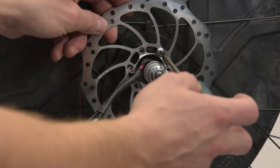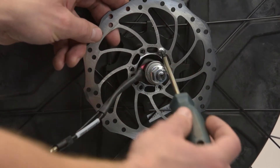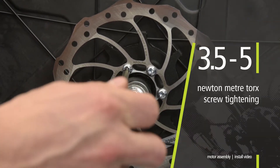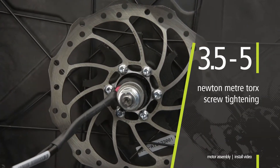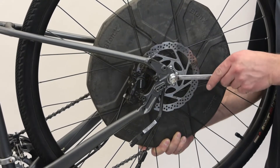Use the longer 10 mm Torx screws provided in the accessory bag to install the disc rotor. Tighten them with a Torx screwdriver to a specified torque of 3.5 to 5 Nm. Insert the Bionics motor into the frame dropouts.